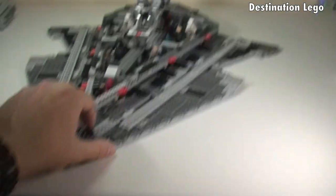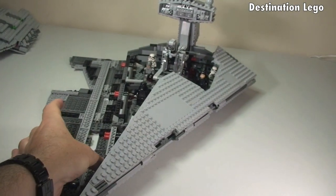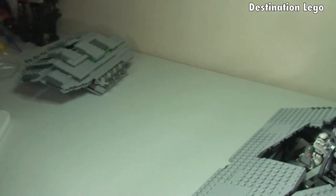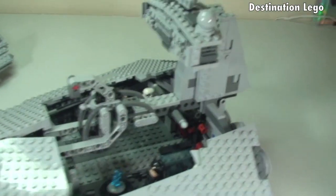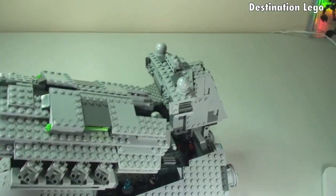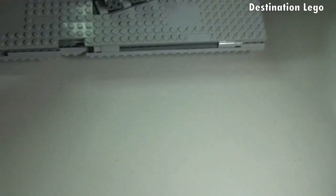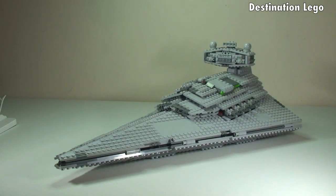I'm just going to show you it closing up again. These side panels simply lift and fold in. Then we have the top section — we have to slot the rear area in first, and then back like so, and hopefully it will drop into position. Like that. So that's the main Imperial Star Destroyer itself.